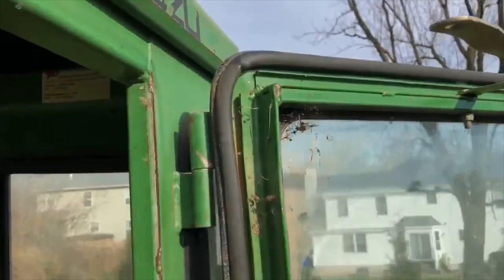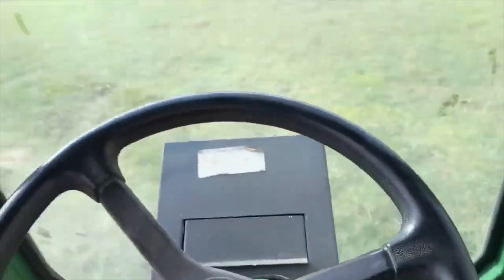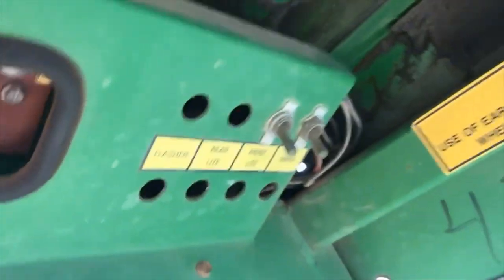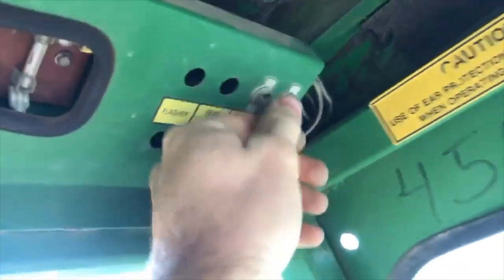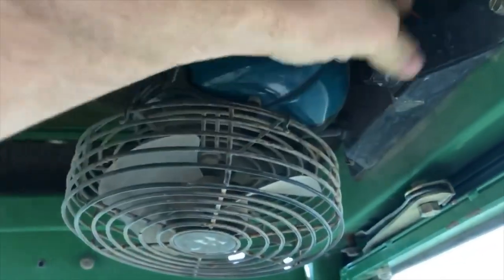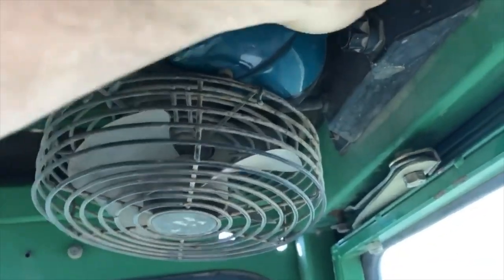I've got to connect this door too — it bolts on to the frame like that. As you can see there's a fuse panel here — wiper, lights, flasher, whatever else. This fan doesn't work; probably got to look at the wiring on it.